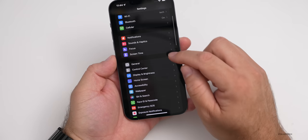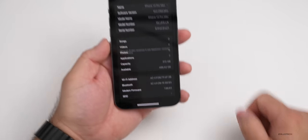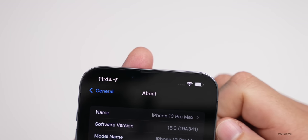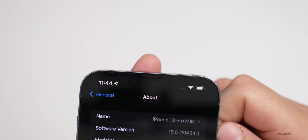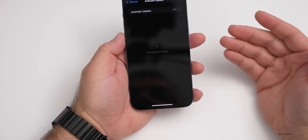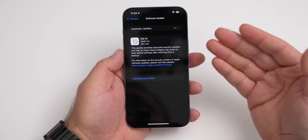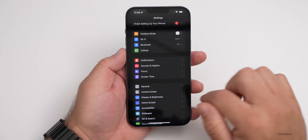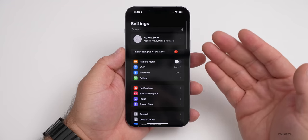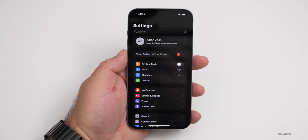Now let's go into Settings and see what version we have. If we go into General, then About, you'll see that we have iOS 15 on here with build number 19A341. If we check for a software update, there is one — so you will need to install an update when you receive this, since they have basically what was the release candidate build installed, at least when I received it.